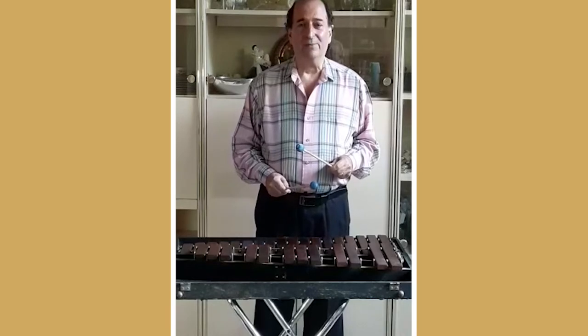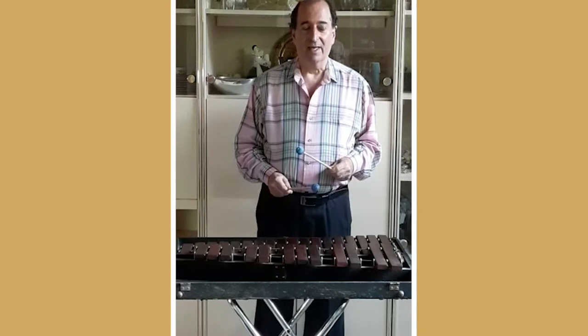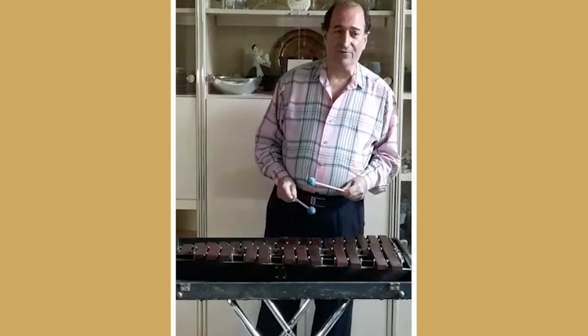Hi, I'm Larry Spivak, Principal Percussionist with the Greenwich Symphony Offstage, and this is my xylophone.